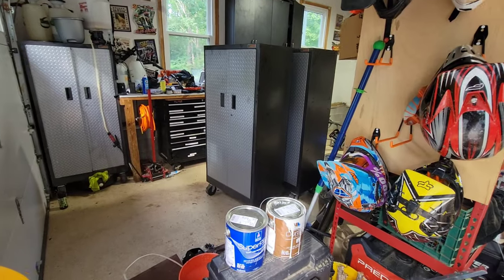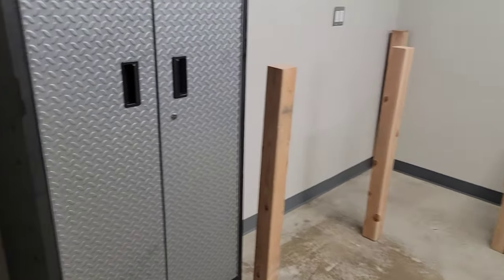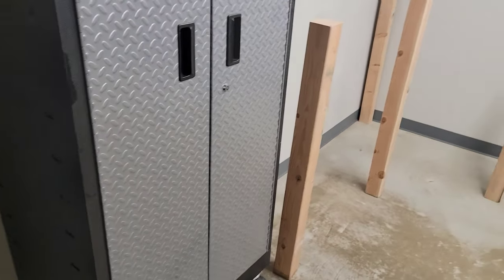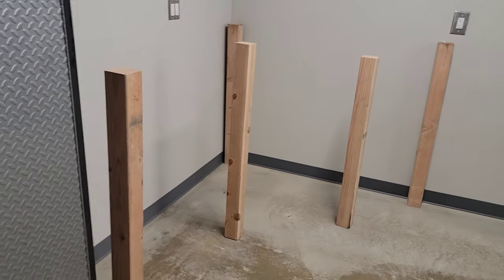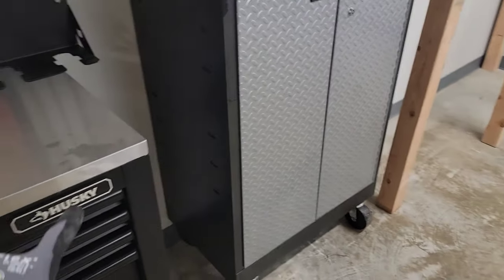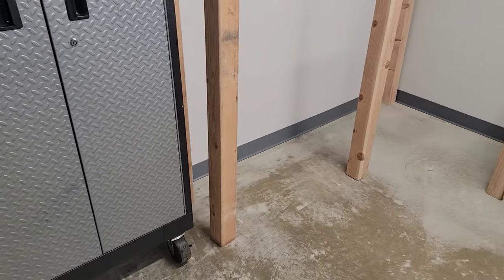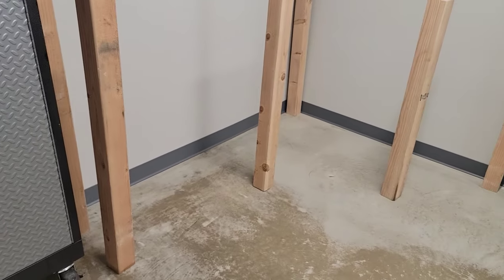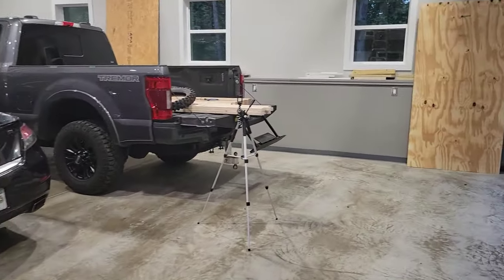We're going to start the bench — I'm going to measure it. All these things would be 38 and a half tall; three quarters puts it at 39 and a quarter, which is the top of the benches. That way, if I ever move things around, it'll all be the same level — a nice uniform surface. I'm going to cut down these leftover ones, and I went and got a load.